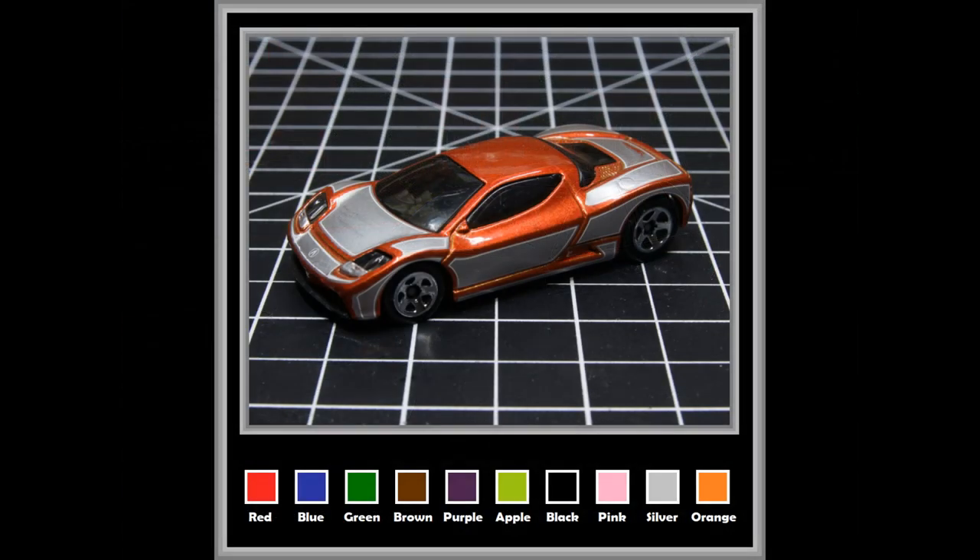Some of you who follow me more closely saw a post on my community page where I asked everybody to pick a color. I'm sure everybody figured I was talking about the color of the car — but that isn't what I was asking. The car was always going to be black; I had decided that a long time ago. I was asking about the accent color. Anthony Bellini said pink and black, and I liked that mix.